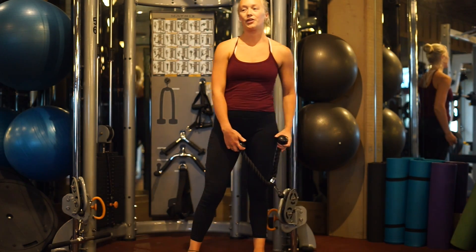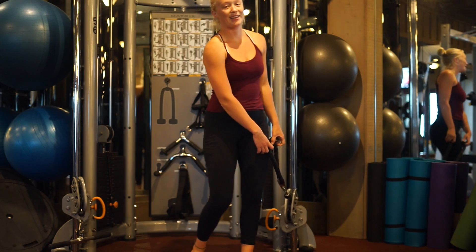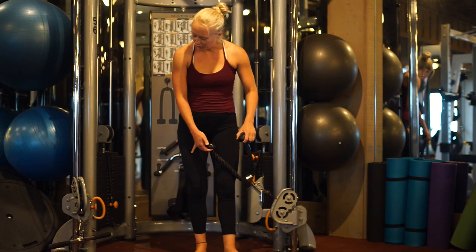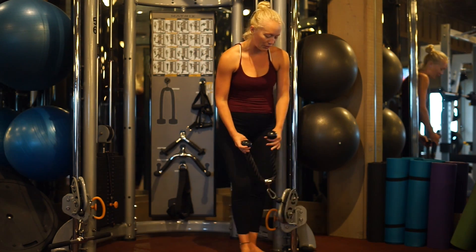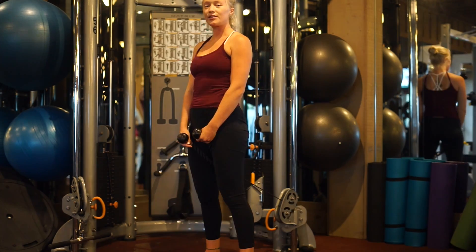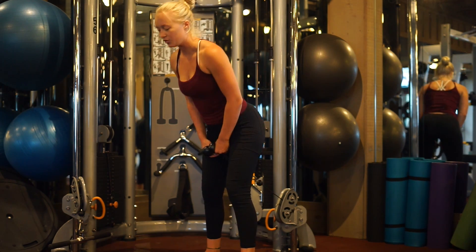This next one is also kind of accessory work, but it's pretty much a standing hip thrust. Go ahead and grab the rope extension. A barbell attachment would work if you don't have a rope, but if you do, go ahead and grab it. You're going to come over the rope — despite what I was talking about earlier, we're going to activate our glutes and cords by having that hip hinge movement here.